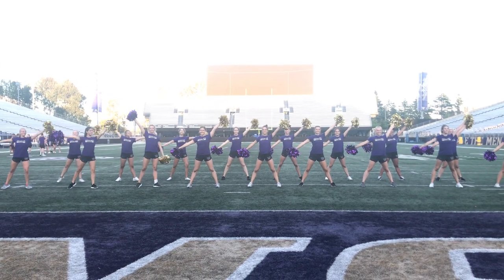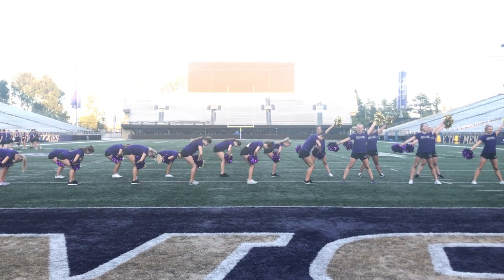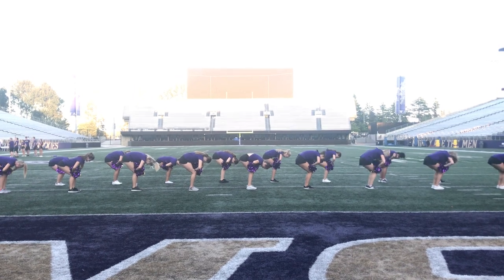Ripple. Group 1 goes. 1, 2, 3, 4. Group 2. 5, 6, 7, 8. Group 3. 1, 2, 3, 4.